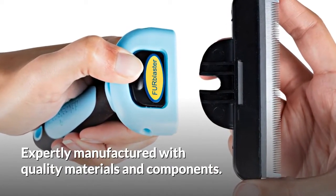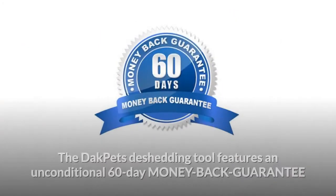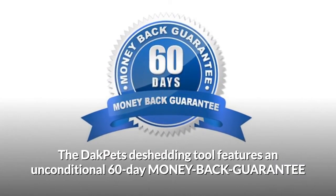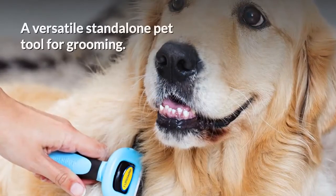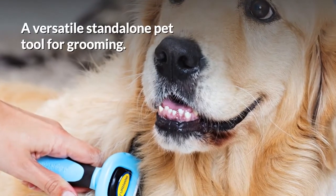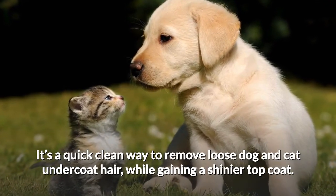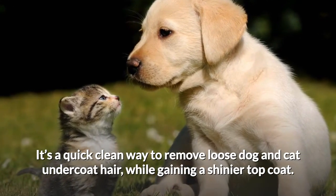Expertly manufactured with quality materials and components, the DAC Pets de-shedding tool features an unconditional 60-day money back guarantee. A versatile standalone pet tool for grooming — it's a quick, clean way to remove loose dog and cat undercoat hair, while gaining a shinier top coat.